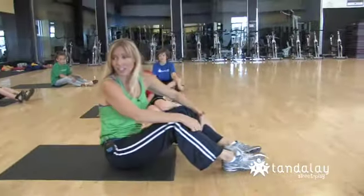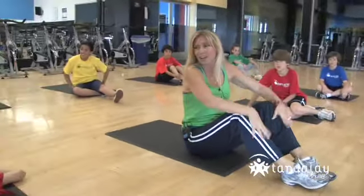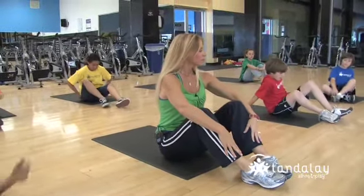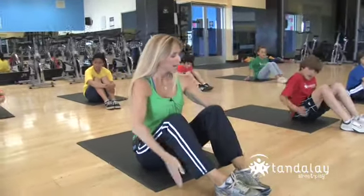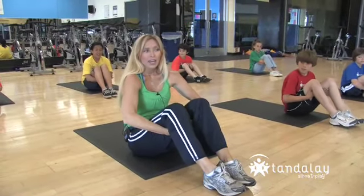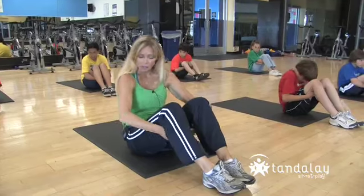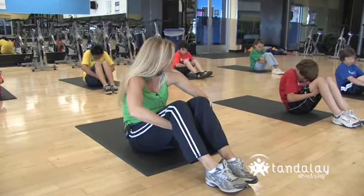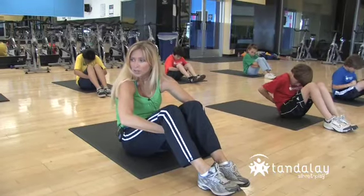This one is called the rocking chair. We love the rocking chair — you're going to love this one. Sit up, hands behind your knees. Now make your back as round as you can. Imagine there's a basketball right in your lap and you're trying to round your back around that basketball. Make your spine as round as you can.